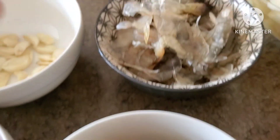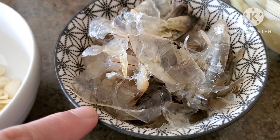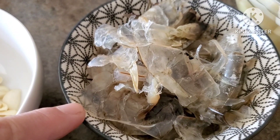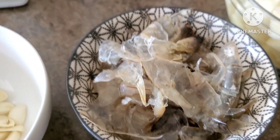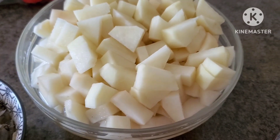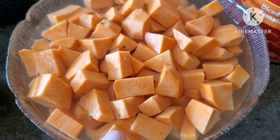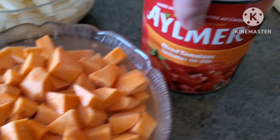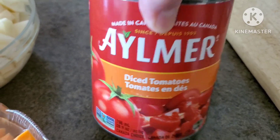I have my shrimps — this is half a kilo. As you can see I removed the skin. With the skin I'm going to add a little bit of water, pound it, and use that water to add to the sauce because it gives a shrimpy flavor. We also have potatoes, sweet potato, and one big can of diced tomatoes.